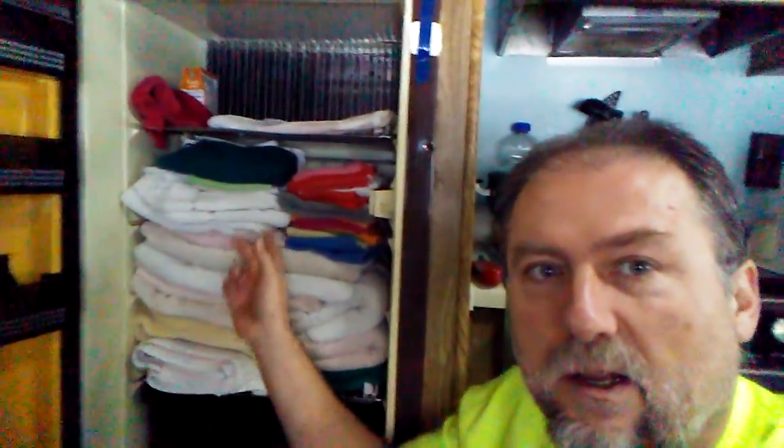This is my refrigerator but I'm just using it for storage, mainly for my towels. Last winter I had a big issue with my towels and stuff getting moldy sitting up in the cupboards, because the cupboards stay cold and the air out here is hot and moist. Any air that gets in the cupboard, the moisture condenses out onto whatever's in there because it's cold, and it molds.